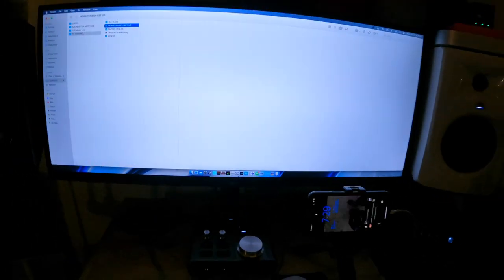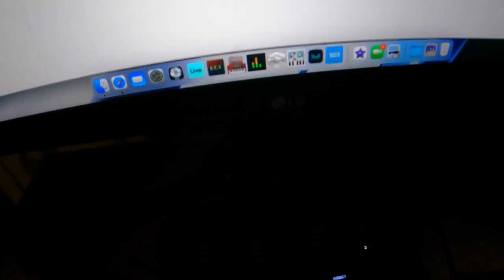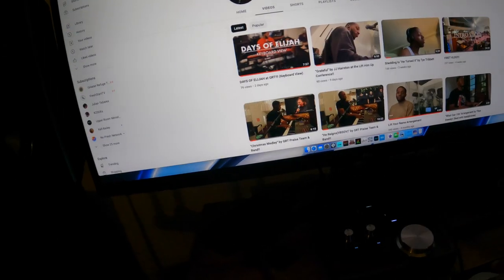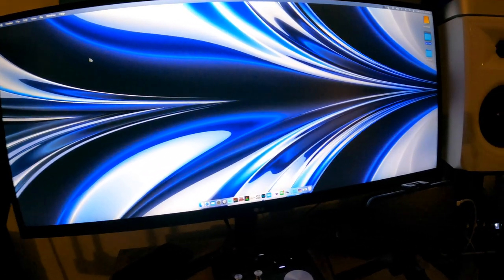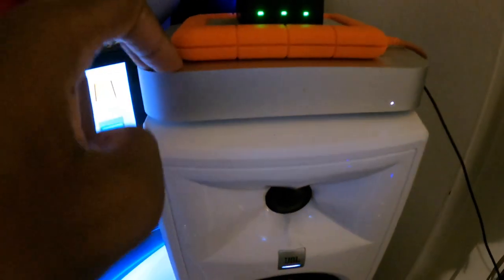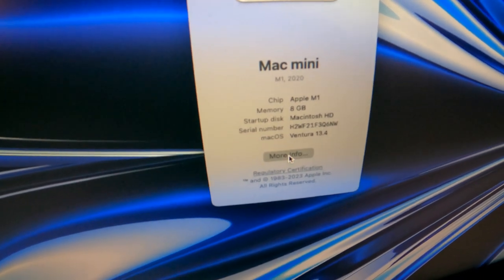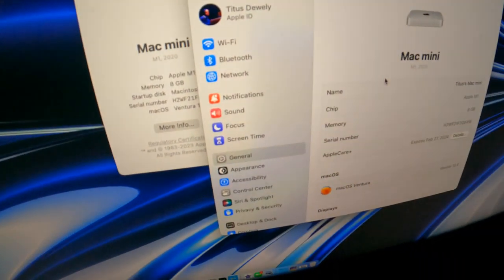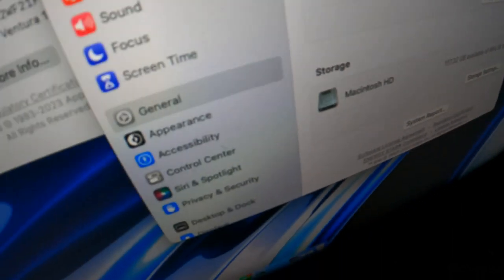This is my monitor — an LG something, it's a little bright. And then I have a Mac Mini over here. I believe this is one of the first M1 chip Mac Minis. Got 8 gigabytes of memory and I believe 500 gigabytes of storage — I only have about 120 gigabytes left. That's the computer I use at home.